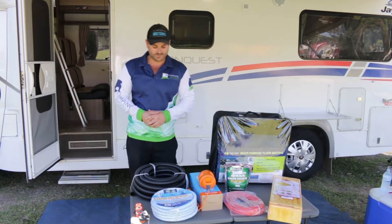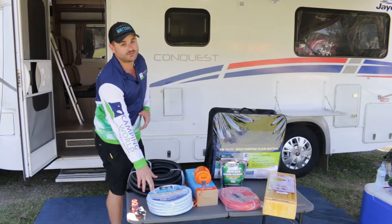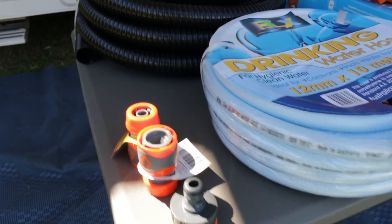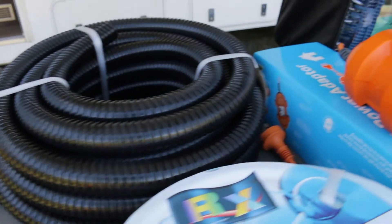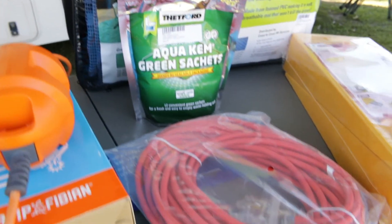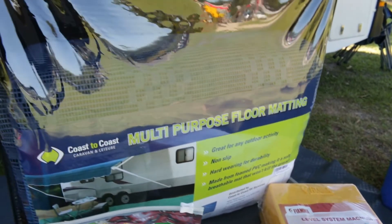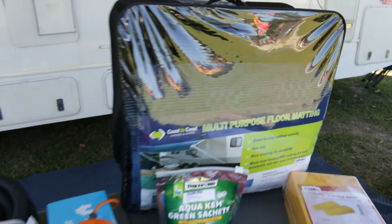Starting off, we've got our reinforced food grade hose and the hose fittings, your corrugated flexible hose, a 15 to 10 amp adapter, your extension lead, toilet tablets, your floor matting, and your levelling system.